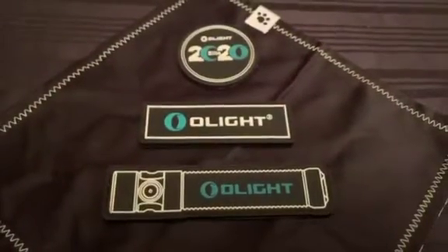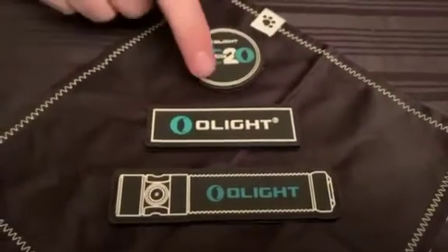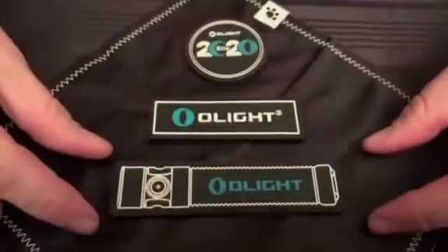As you can see, the new Warrior Mini patch is different than some of the previously released patches. This one is round, this one is rectangular, this one is even longer rectangular.